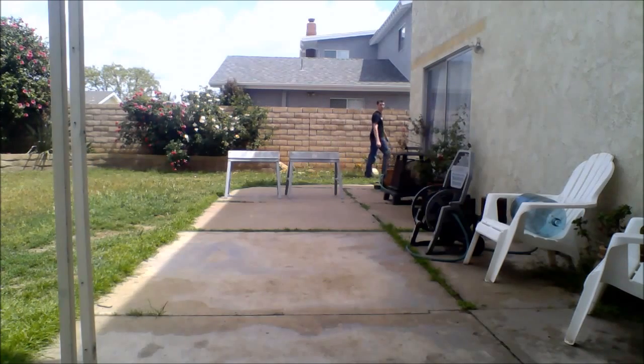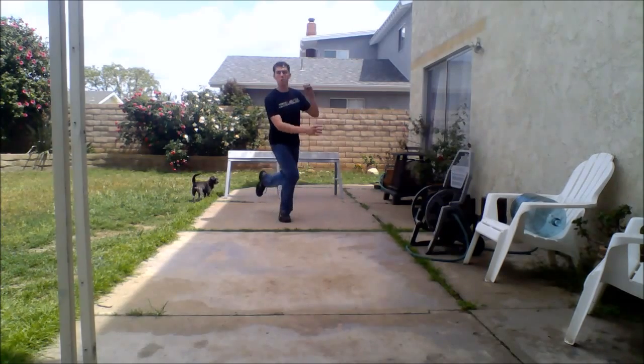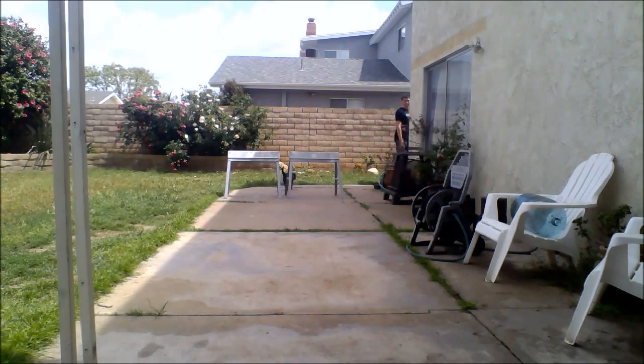This is called a thief vault in parkour. See how it works. If you're running — obviously if you're doing it in parkour you're gonna be running — and there it is again.